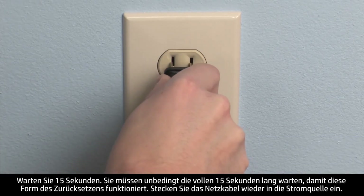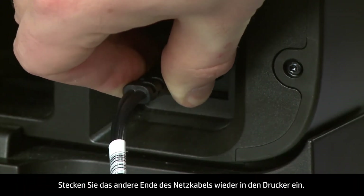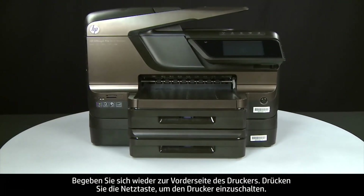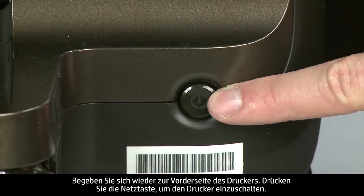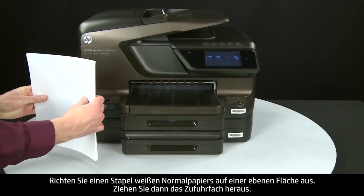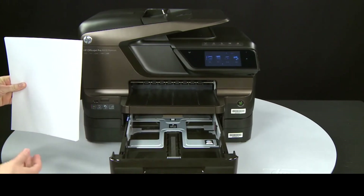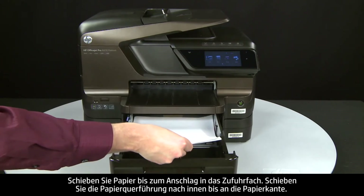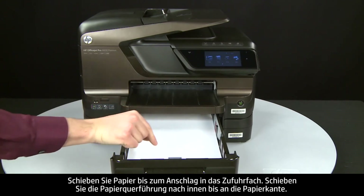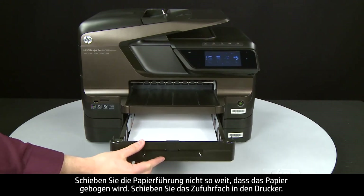Reconnect the power cord to its power source, then reconnect the other end into the printer. Return to the front of the printer and press the power button to turn the printer on. Align plain white paper by tapping a stack on a flat surface, then slide out the input tray and load paper until it stops. Slide the paper width guide inward until it stops at the edge of the paper — do not push the guide in so tightly that it starts to bend the paper. Slide in the input tray.